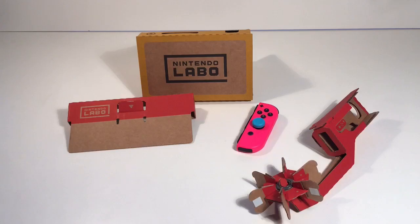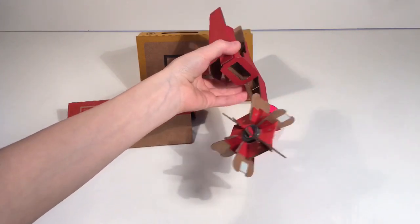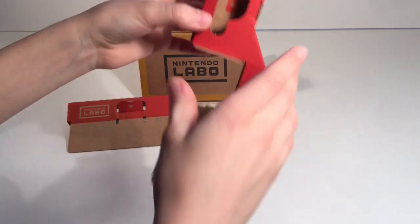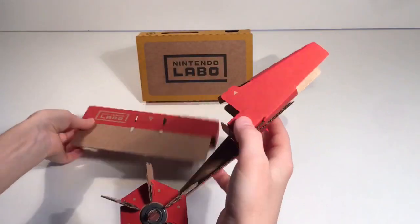Hey everybody, Game Switcher here back with another video. In this video we'll be showing you this thing right here — it's the wheel, the blowing wheel. I just built this and it's quite simple.